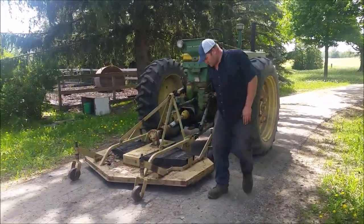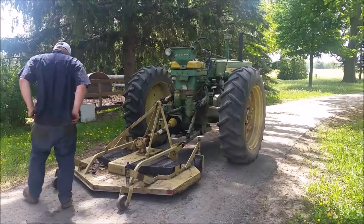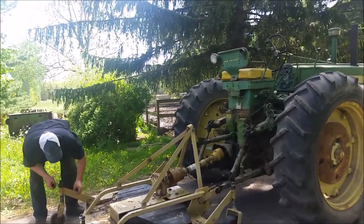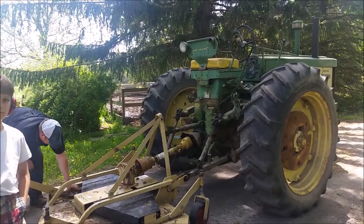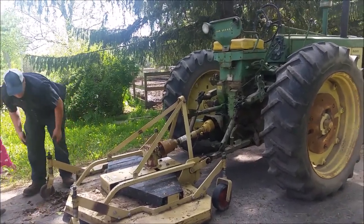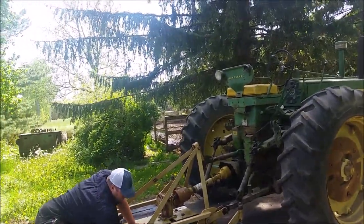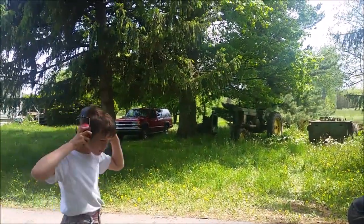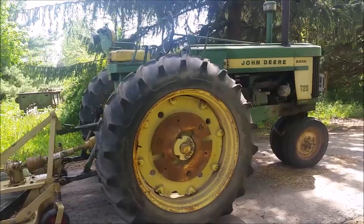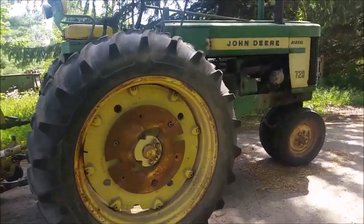With these old tractors there's always something needing repair, and you've got to be a great mechanic or you'll never get any farming done. This one has to be belt started — we've been stealing the battery from another tractor. This is the three-point mower, heavy duty, but the trouble is the tractor's height getting under low areas. The apple trees hang down four and a half feet, so there's no way to mow around there. He's going to run this Land Pride finish mower for the first time this year on the 720 John Deere.